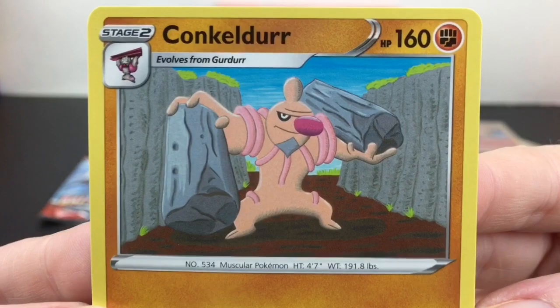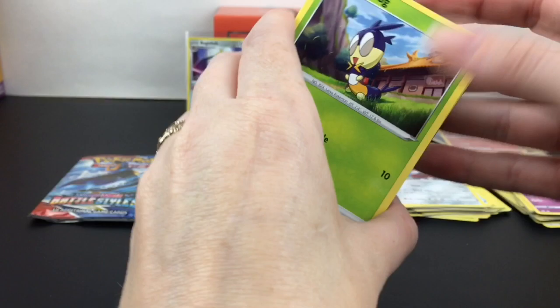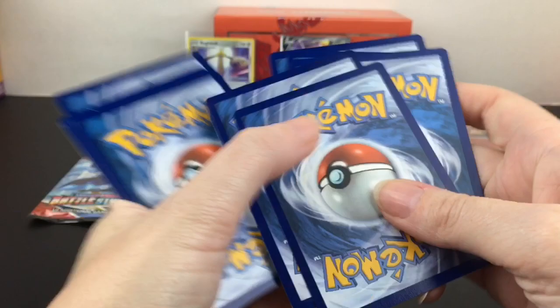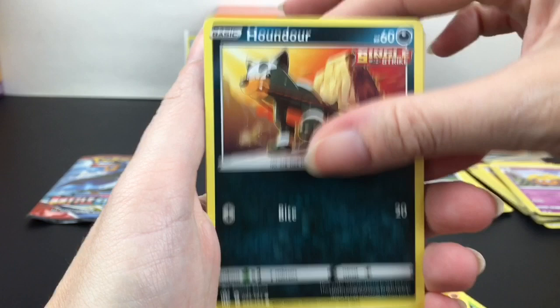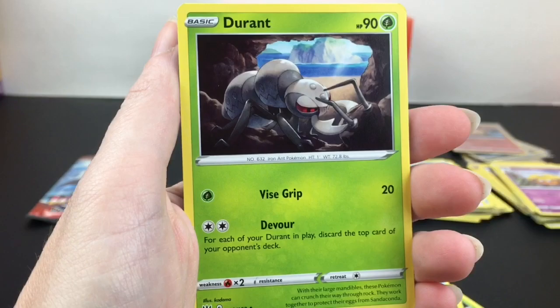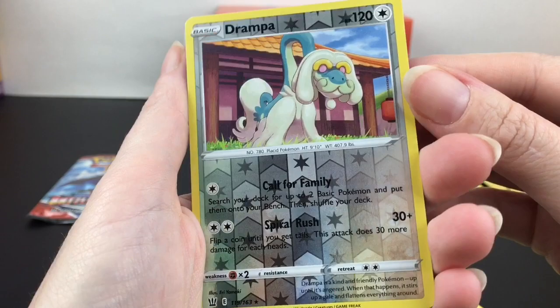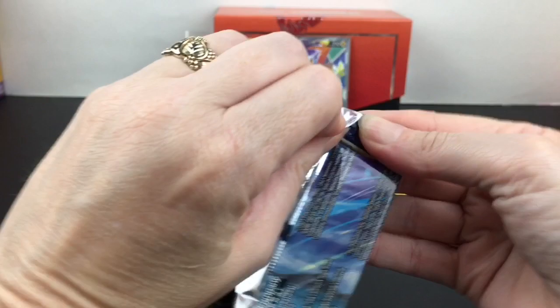I don't know about you, but Conkeldurr is creepy — I don't like it. Going through Pokemon cards is fun though because it just makes you question things. Next pack: Blipbug, Silicobra, Pawnard, Lickitung — he's cute but it looks like he needs help, he's trying to get some help. Horsea, darkness energy, Durant, Camping Gear, Honchkrow, cute little proud bird. Drampa is our reverse holo — huh, I forgot Drampa was in the set, so that's cool. And then we have a Boltund, and then our very last pack. Cool Electabuzz there.